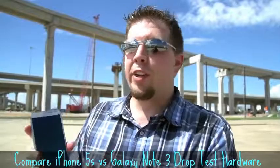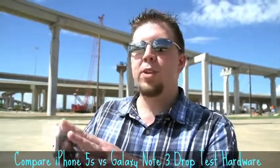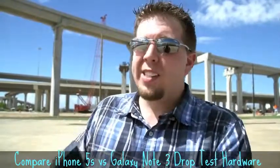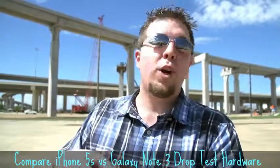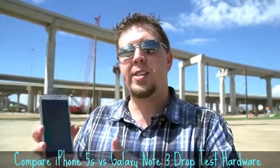We have a clear winner. The Note 3 survived all three drops — back, side, and face — with only minimal scuffing and damage, whereas the iPhone 5S shattered on the back drop, did okay on the side drop, but completely shattered even worse on the face-down drop. Kudos to Samsung for creating a device that actually survived.